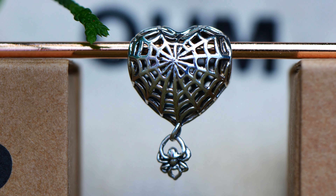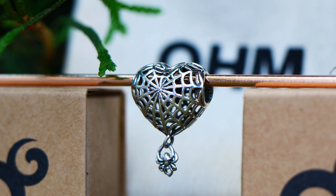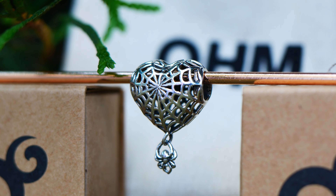A huge thank you to Ohm Beads for sending me these beads to review and style with, as well as to this community, as I wouldn't have opportunities like this without each and every one of you. So thank you so much.